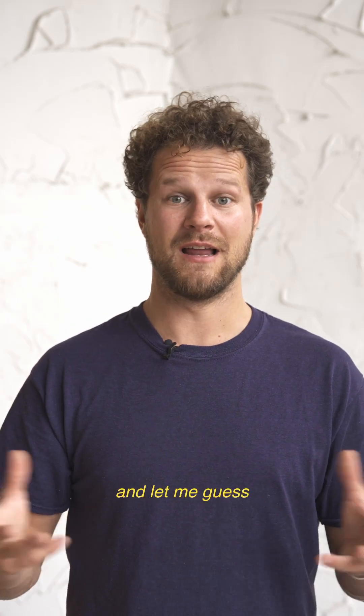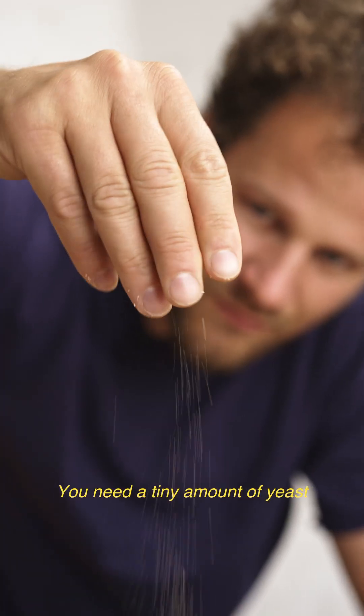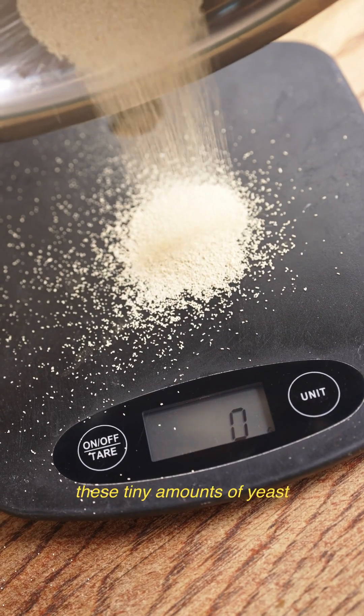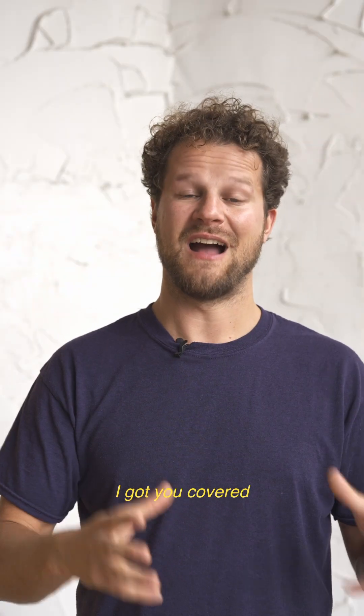Just calculated your dough recipe and let me guess, you need a tiny amount of yeast — but your kitchen scale doesn't recognize these tiny amounts. Don't worry, I got you covered.